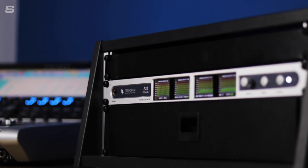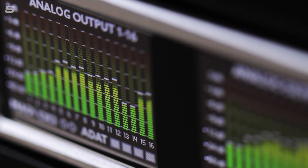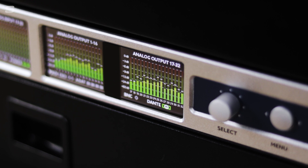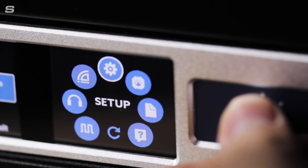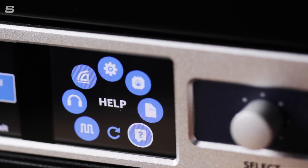Despite the small size, the A32 Dante has level metering for all 64 analogue channels via the four TFT panels found on the front panel. These screens can also provide a user-friendly and clearly laid out set of menus, including full onboard help files, which makes setting up and using the A32s really easy indeed.